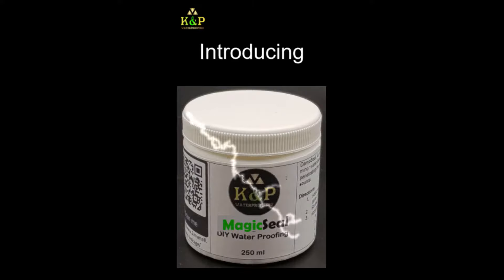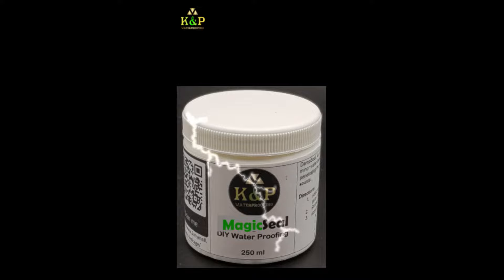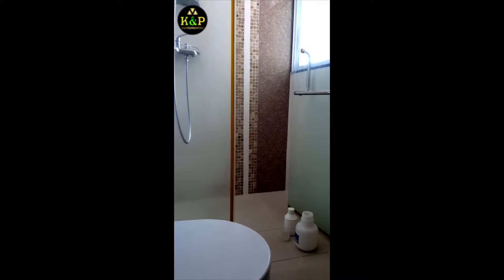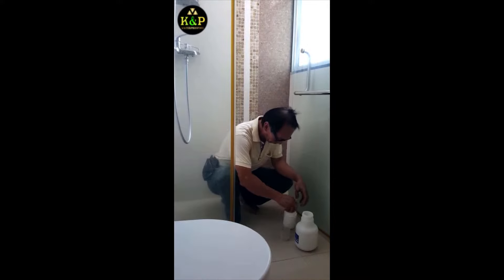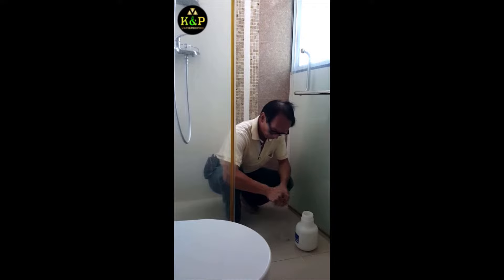Today, I would like to introduce a DIY waterproofing product called Magic Seal. In this video, KNP will demonstrate just how easy it is for any ordinary person to use Magic Seal and fix minor water leakage problems in their homes.